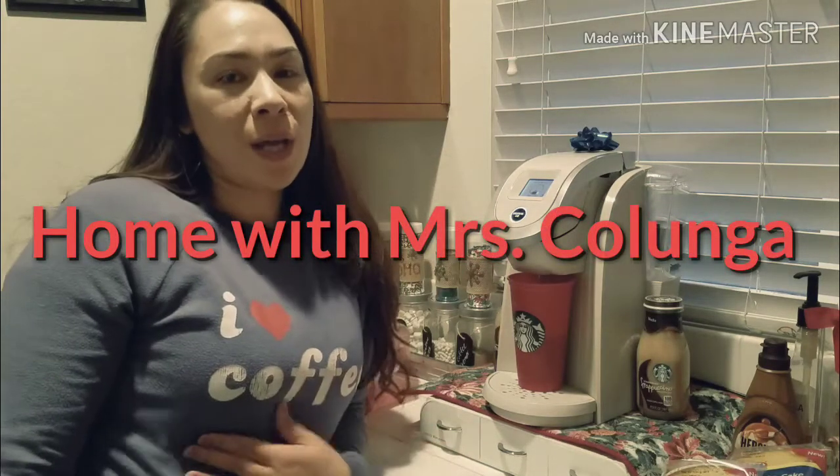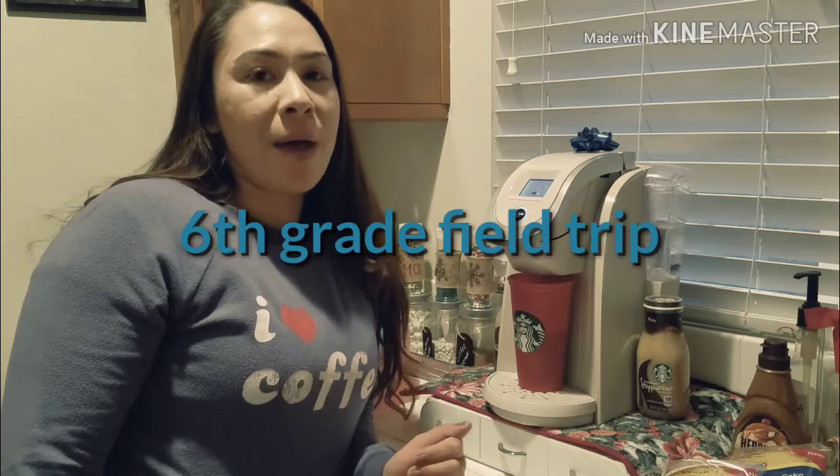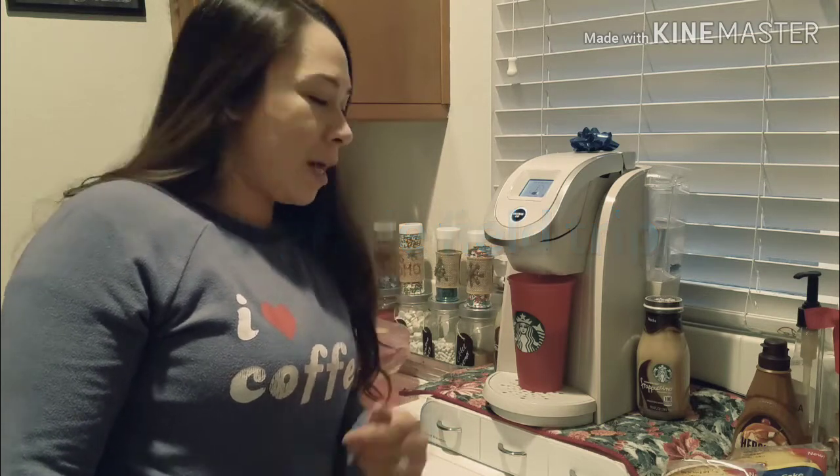Hey guys, so today is Monday for me, Tuesday for you guys, but I'm actually at Knott's with my son right now.